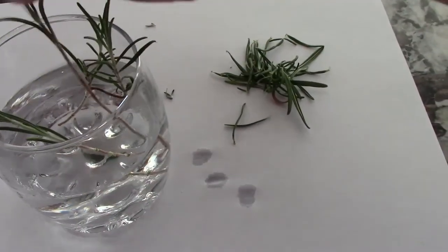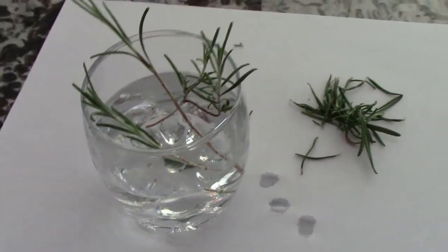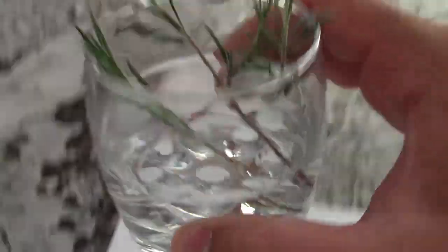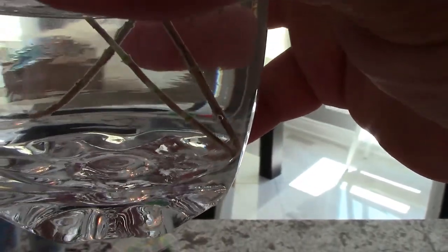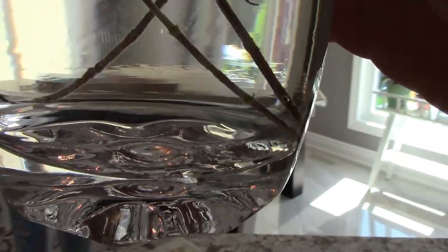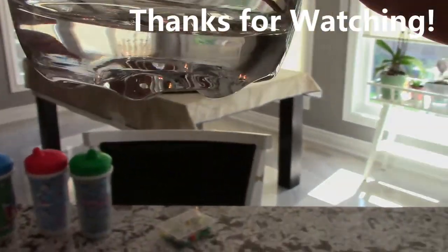We've popped our rosemary cuttings into this glass of water. There are a few different ways that you can do this — some people like to use rooting powder, but why pay the added cost when you don't need to. These stems will start to root. As soon as they start to root, you don't want to transplant yet. You want to wait until you've got at least five to ten roots coming off of these with a bit of length. It might take two to three weeks to see that happening. I'll give you an update in a few days, and later on we'll walk through a tutorial of how to transplant them. Thanks for watching!